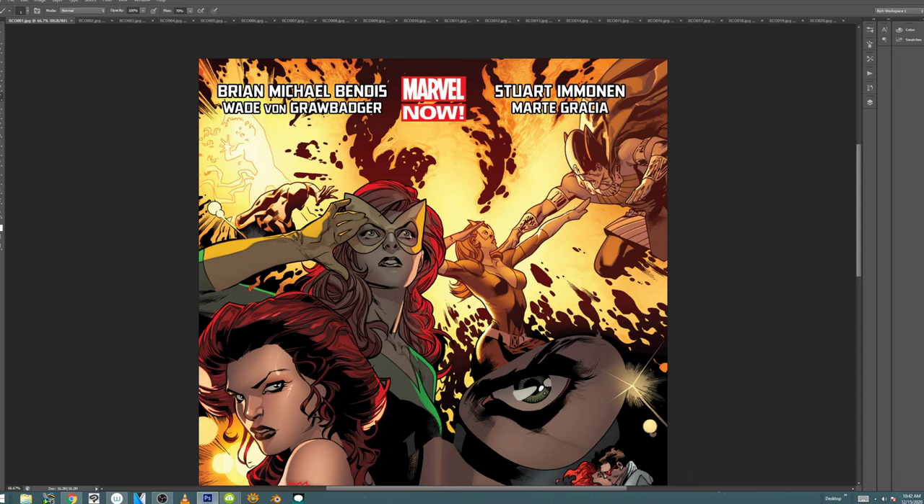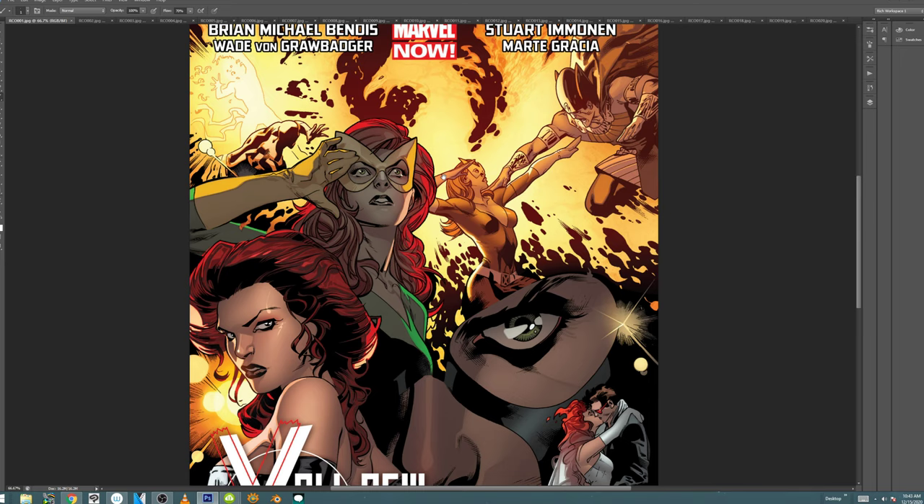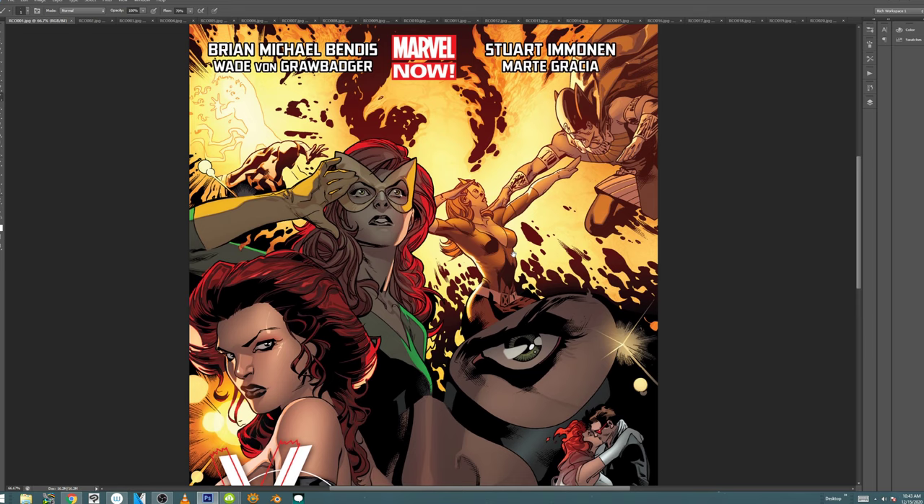Quick housekeeping: if you haven't checked out my Patreon, please do. I have over 600 videos up. Yesterday I uploaded a 53-minute video on drawing heads and facial expressions. For $1 you get full access — this is the last month it's going to be $1. There are close to 800 posts and over 600 videos there, leaning towards educational content with some entertainment as well.